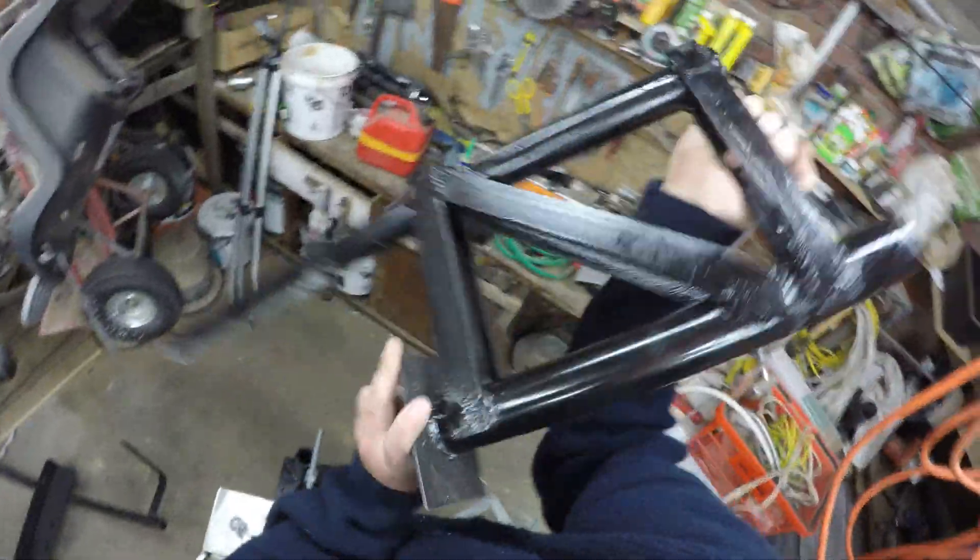I've finally finished the mount now. This is the mount — just using a bit of pipe, a bit of scrap metal, welded it all together.